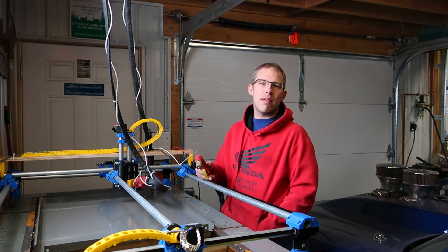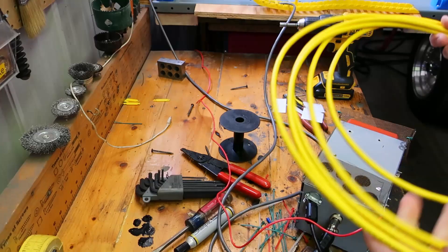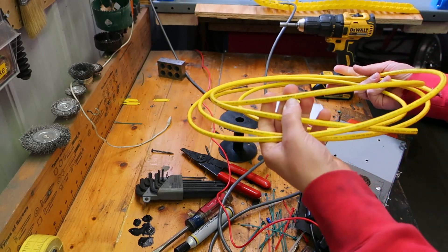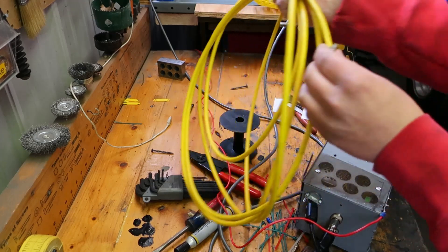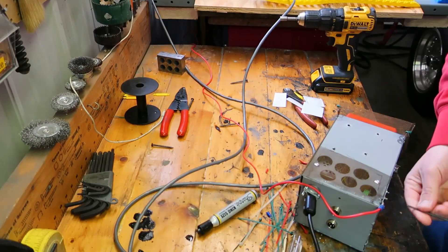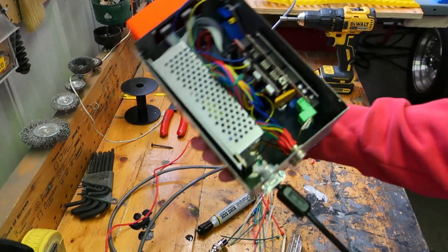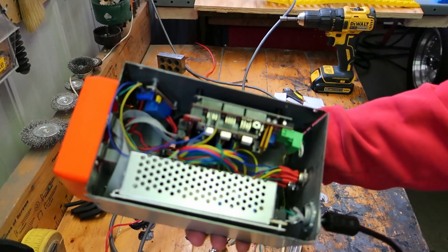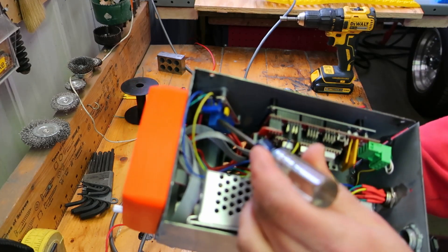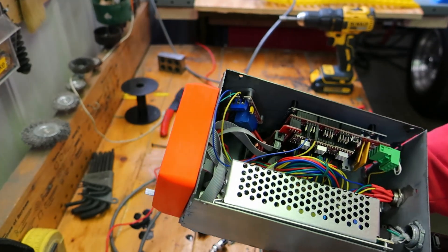Thanks for watching. Please like and subscribe, and hopefully we can cut some metal in this video. This is the wire we're going to use to hook that relay to — it's Allen Bradley DeviceNet cable. It's shielded, so we're going to use that. It would probably be easiest to still use this relay to run out to the other relay, but it also seems silly to have a redundant relay in there.